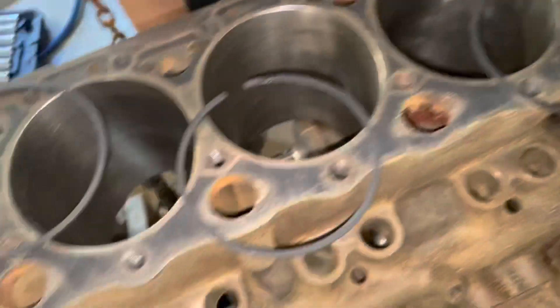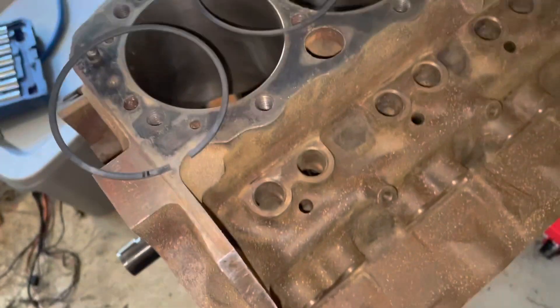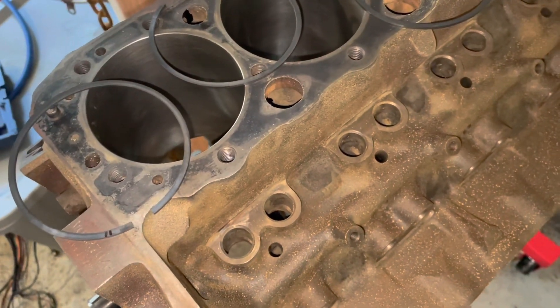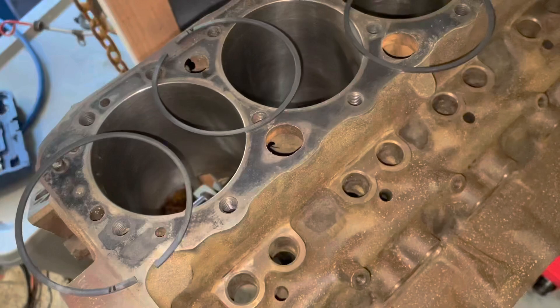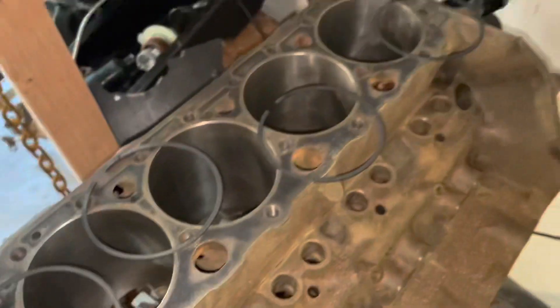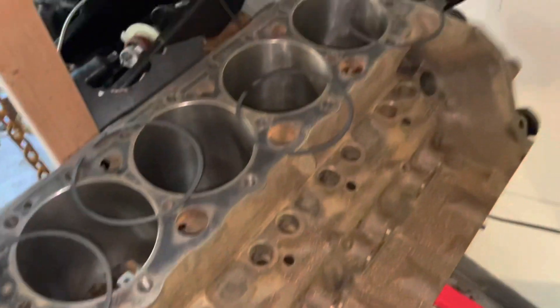I mark the top rings with Roman numerals on the top. For the second ring gap, which I'm about to do in a minute, I mark them with Arabic numbers — 1, 2, 3, 4, 5, 6, 7, 8. I do that so if I get the rings mixed up, I always know which one to switch. I'm about to put these back and check the second ring gap.